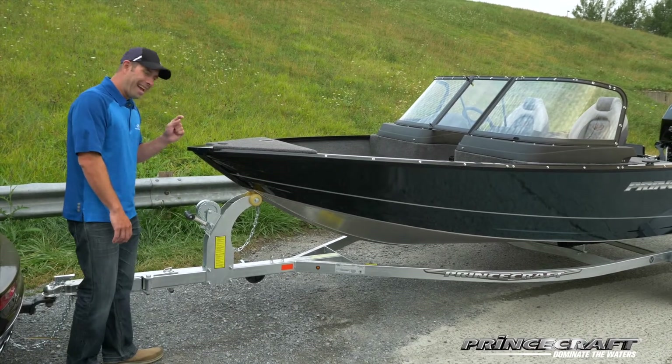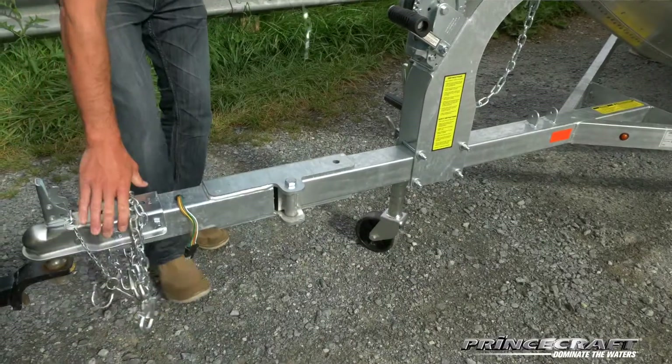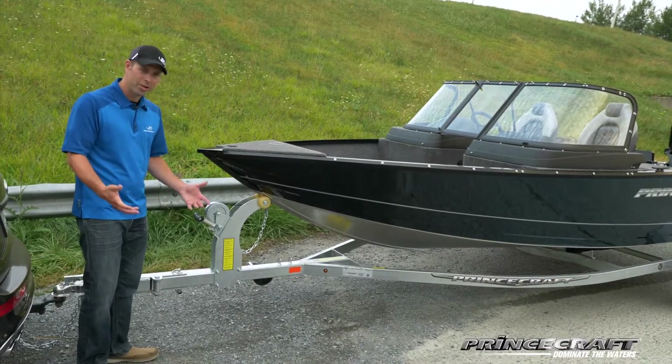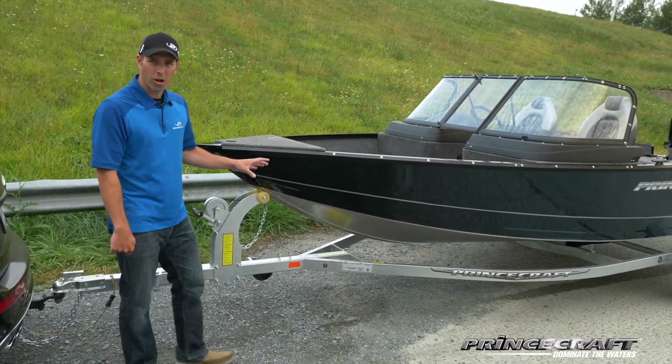Every single trailer also has the swing tongue as standard. This is a pretty nice feature — if you need more room in your garage, you can fold the tongue in. These trailers will really last for a long time.